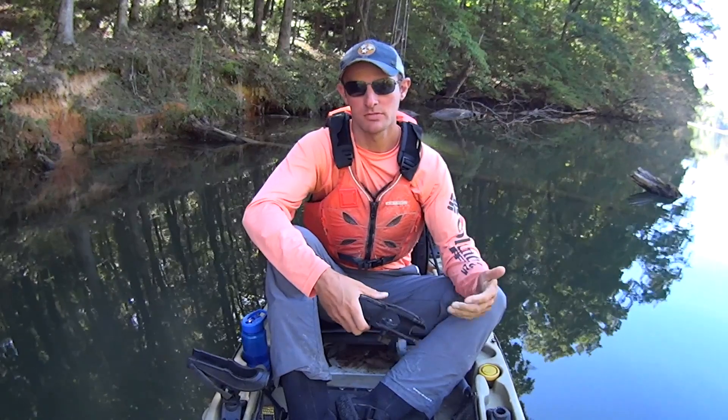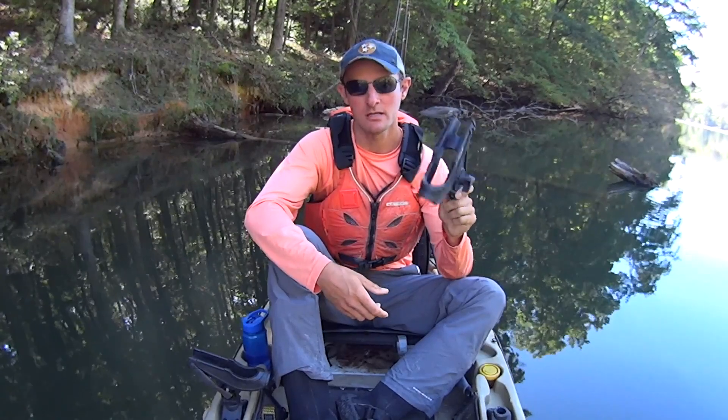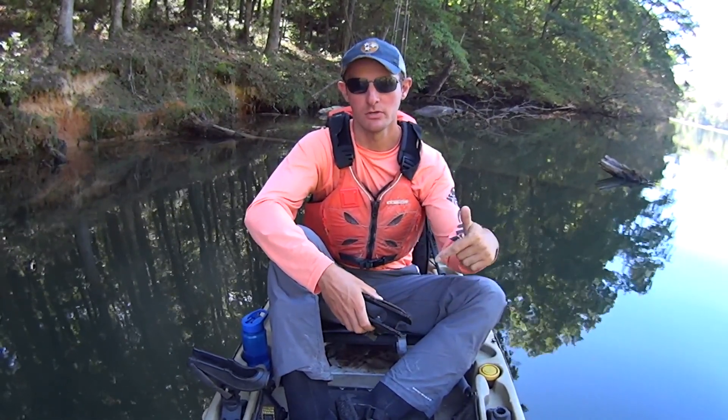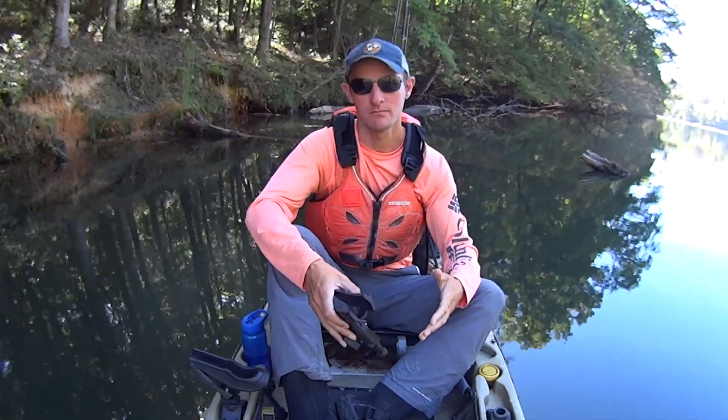Recently I published an article on my website, kayakcatfish.com, where I go over all the brands currently on the market and list the advantages and disadvantages to each of those. So if you're somebody who won't be able to utilize this style of rod holder, check out that article — I'll have a link in the description below. That'll help you make an informed decision and choose the rod holder best suited to your needs and style of fishing.